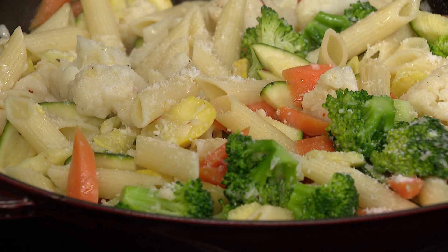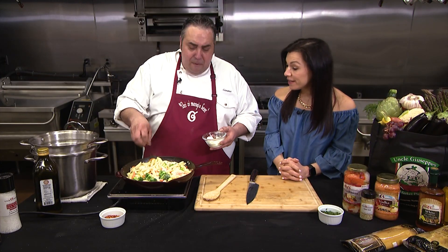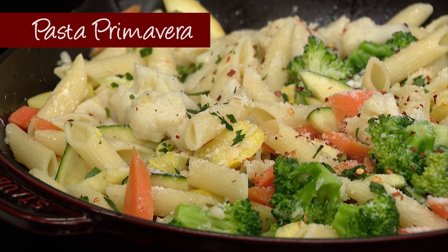I love this. You can have it just like this, or you could add some grilled chicken if you wanted, or shrimp — whatever you want. There you go. Pasta Primavera.